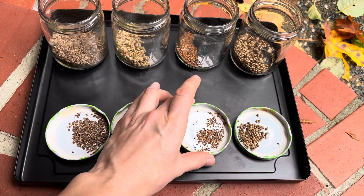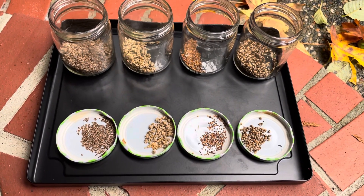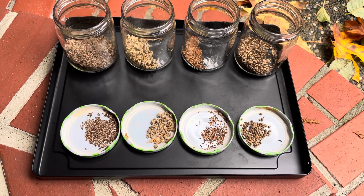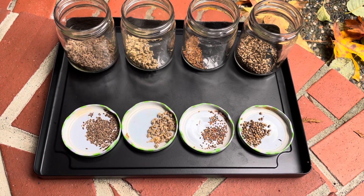There are lots of videos out there on how to store these seeds. You really want them in a cool, dry place, because if these seeds start getting too much moisture and they mold, they're no good.